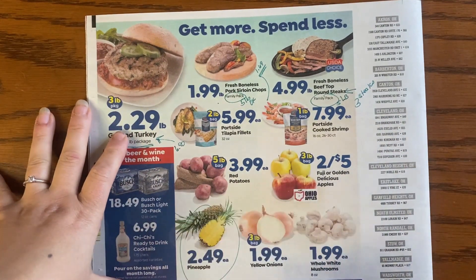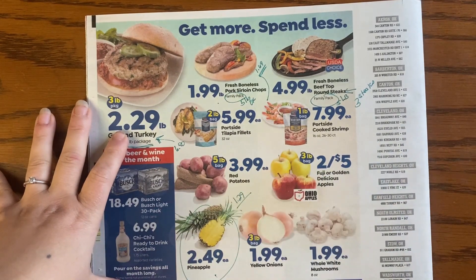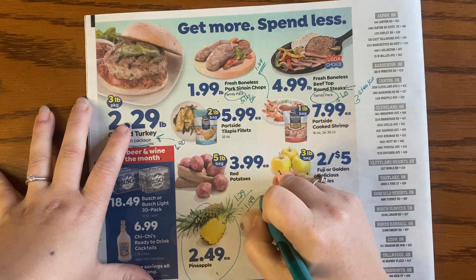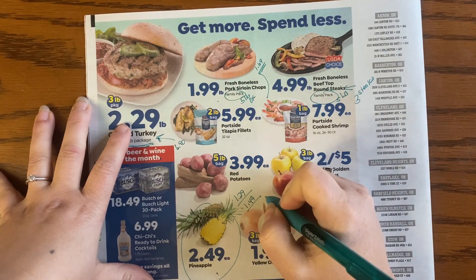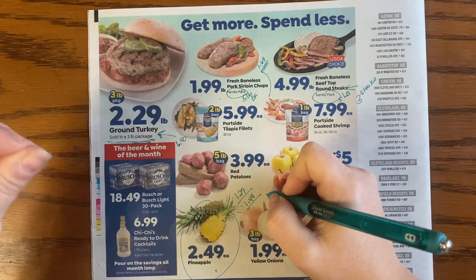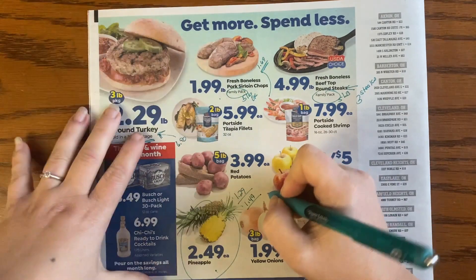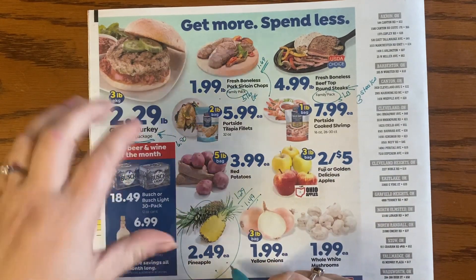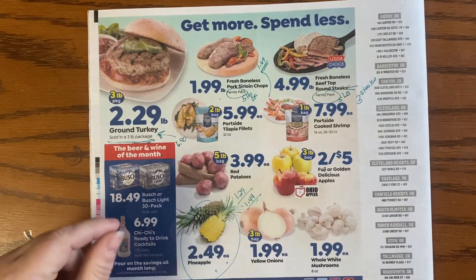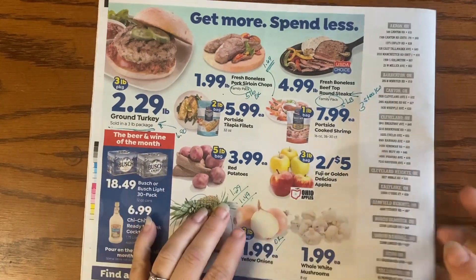None of the rest of this stuff is looking great to me. This pineapple price is outrageous — $1.29 is what my Aldi's charges basically all the time, maybe $1.49 recently after the holiday since pineapple is big for Christmas hams. But this price here is a whole dollar more, so don't get pineapple here.